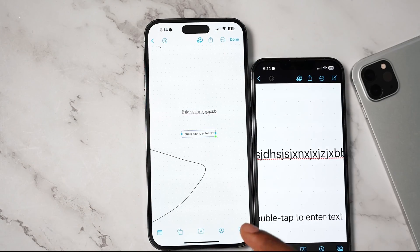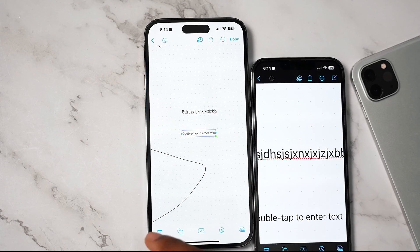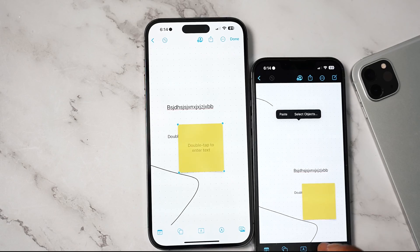You can add text boxes, pictures, take a photo using the camera, or scan documents — the possibilities are endless. This is a very powerful application. And on the other side, collaborators can make changes too in real time.